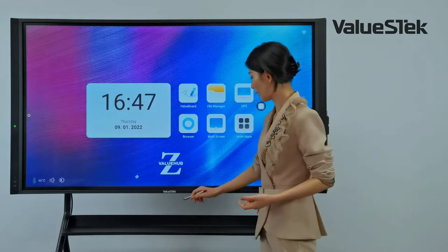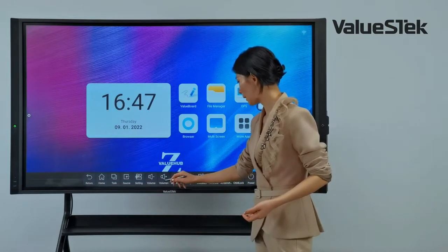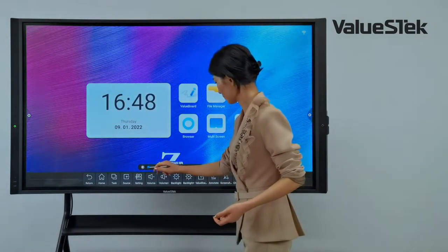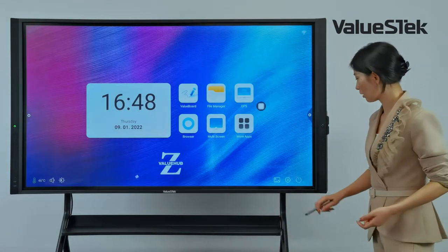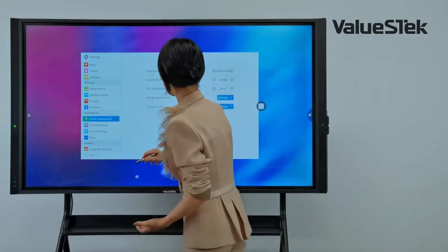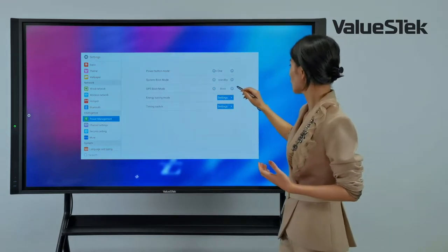The third way is to pull up the screen to access the notification and app brightness controls. For more settings, you can use the icon to set the wallpaper or decide whether to boot your built-in PC when the panel turns on.